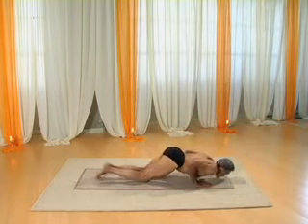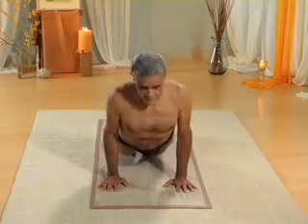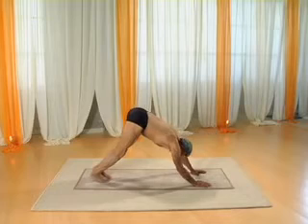Exhale, go down. Inhale, go into the cobra pose. Exhale, into the down dog.